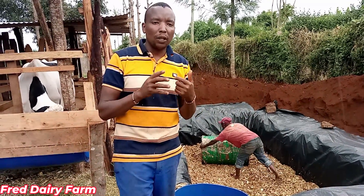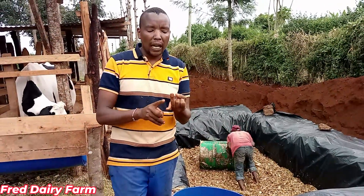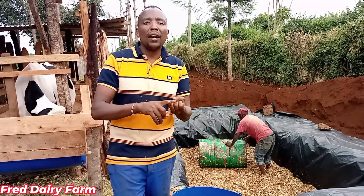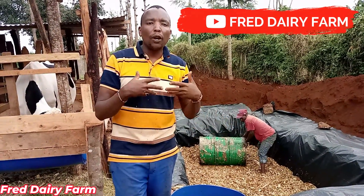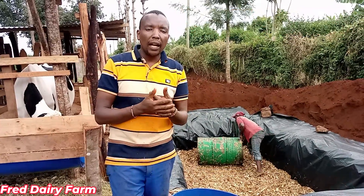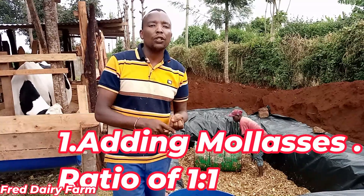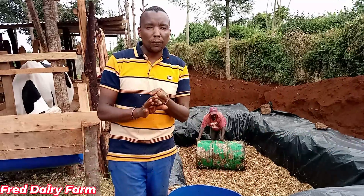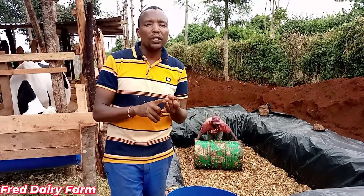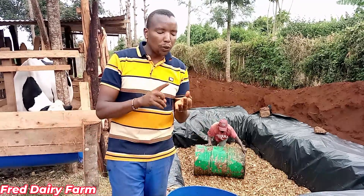When you ensile it, what we are making is what we call silage. Remember, the dry maize stock doesn't have any sugar or energy in it — it is just feeder feed. So we are going to add value to it. I'm going to be using molasses in the ratio of one to one — one liter of molasses to one part of water. We are also going to use magadi, that is natural mineral salts.